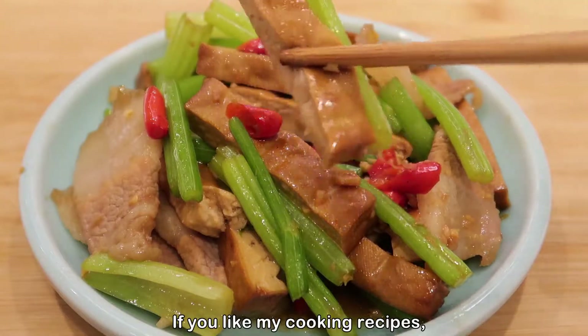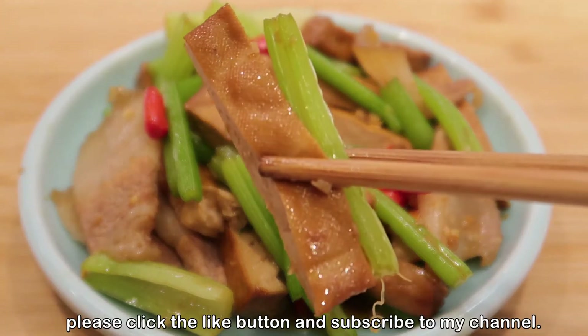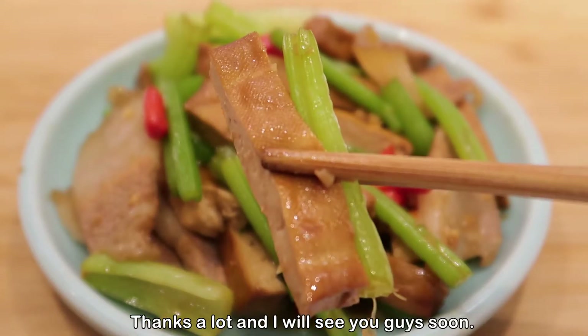If you like my cooking recipes, please click the like button and subscribe to my channel. Thanks a lot and I will see you guys soon.